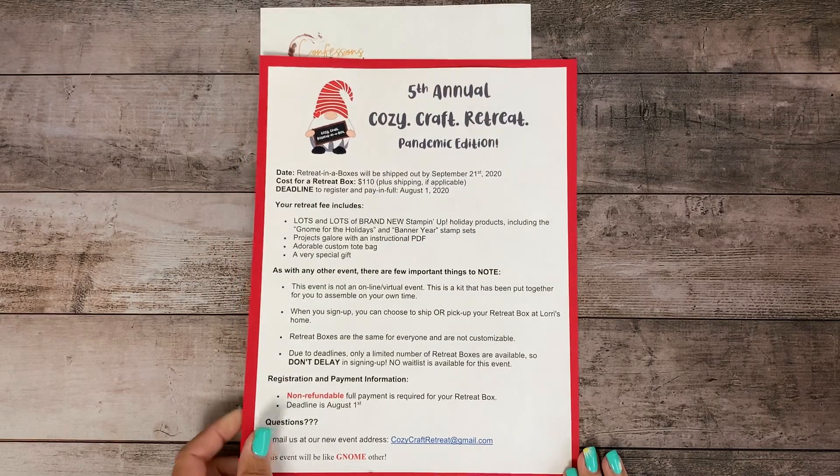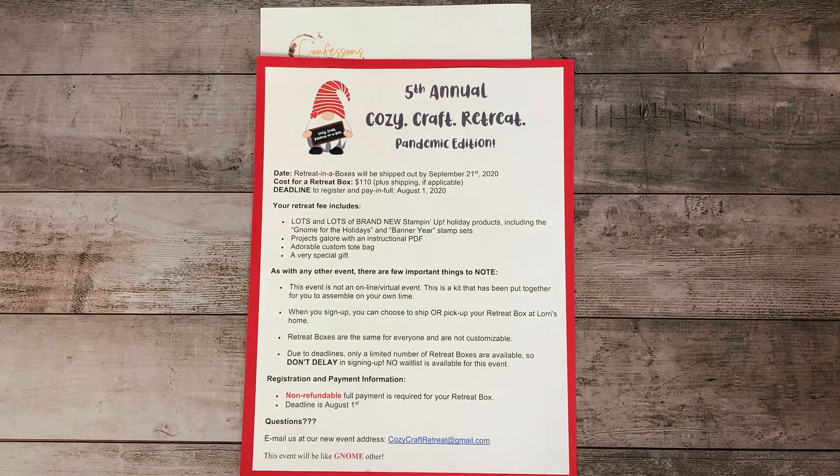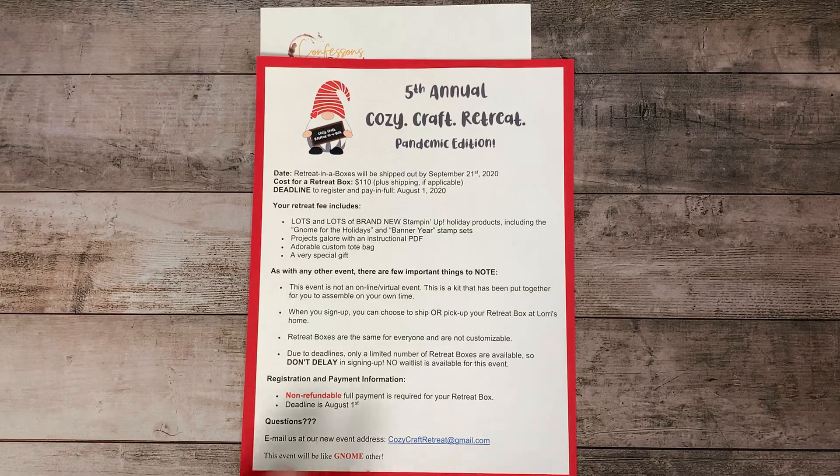Even if you just want to read a little bit more about it, just click on that link — you aren't committing to anything. There is a registration area there as well, and we are almost full. This will be in a box, so we are going to be shipping it. We just can't get together here in Arizona, so I had to cancel the hotel. You will get a PDF explaining how to do all the projects and lots of brand new products from the new holiday catalog, and some treats and surprises. I hope you will join us for that.